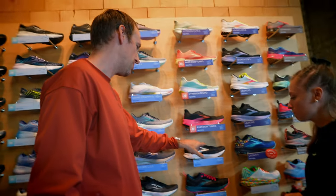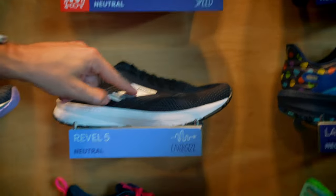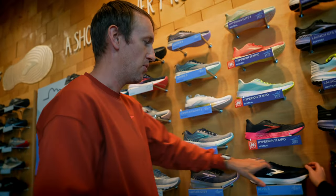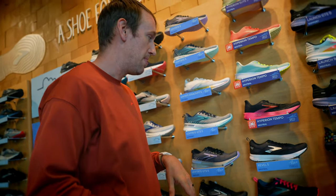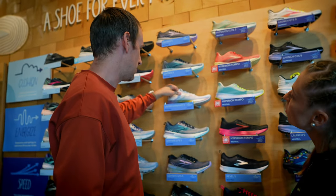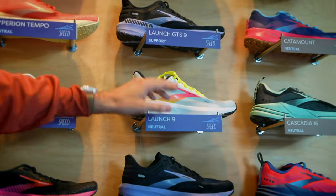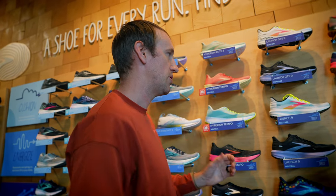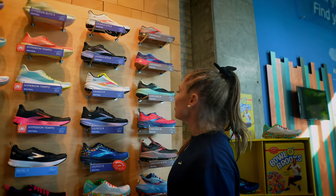The nice thing about our knit style upper on the Rebel and the Levitate is there's a crossed weave pattern that reinforces the area right around the midfoot — which is where you want the shoe to really hold you in place. This style would be better than the stealth fit, which is a little bit stretchier and more giving. This more traditional mesh also has that same reinforcement, and that 3D-printed upper material is also designed to wrap the foot and hold it in that midfoot position. So let's try some shoes on.